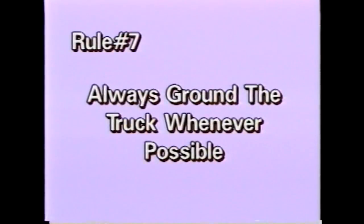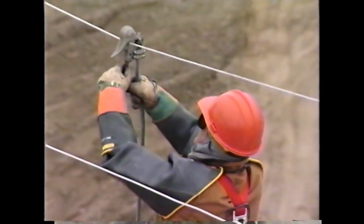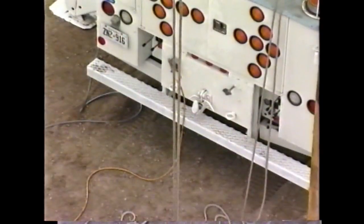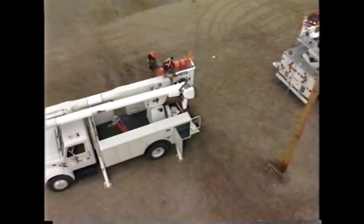Rule number seven: always ground the truck whenever possible. When working from an approved aerial device, the truck should be grounded if possible to the best available ground. This practice is for the protection of the public and employees on the ground. Care should be taken that extra ground wire is not coiled up on the ground and is sufficiently removed from the work area so as not to cause a trip hazard. Placing the ground wire away from the overhead work usually accomplishes both. If the truck cannot be grounded, then it must be barricaded from the public.